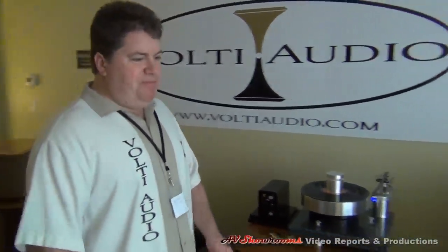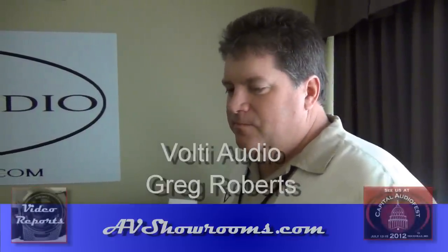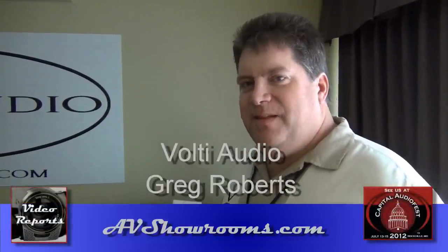Thank you very much for the system walkthrough. We're going to sit down and do a little listening to some reference tracks we brought to the Capital Audio Fest. If it's anything like the other room, you really are an up-and-coming designer in the world of super-performance audio equipment. Thank you for your time.